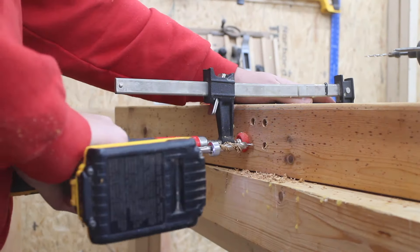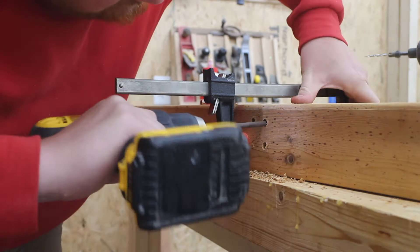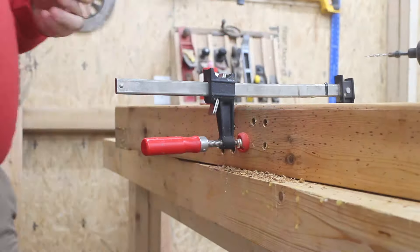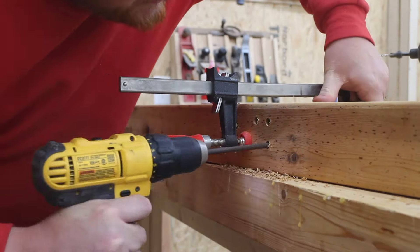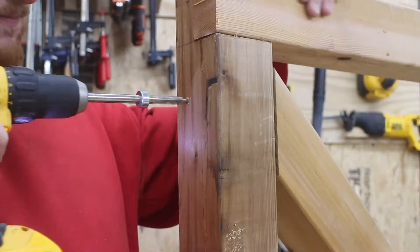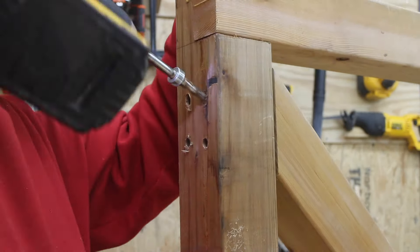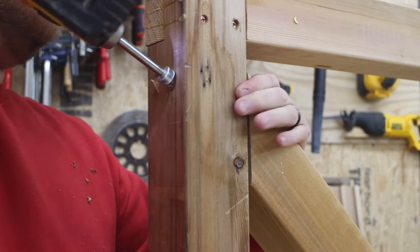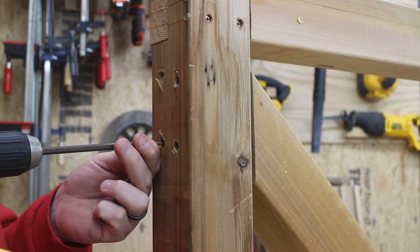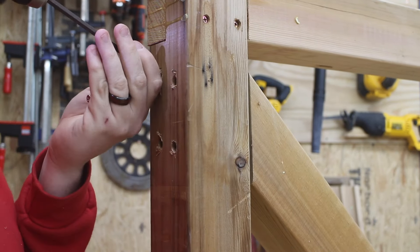Next I use a 3/8-inch diameter bit to drill a fairly deep pilot hole into the bottom of my 4x4 side assemblies. This allows me to put my wood screws further into the wood, giving stronger holding power. I do the same thing on the side with my angled brackets, and after I get one side done I repeat the entire process for the other side of the swing.